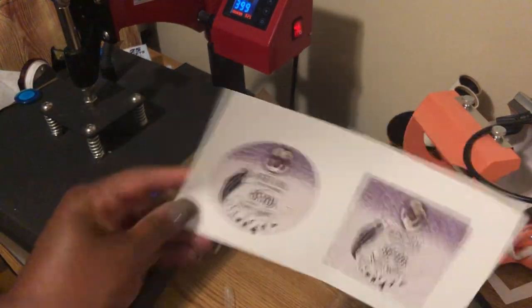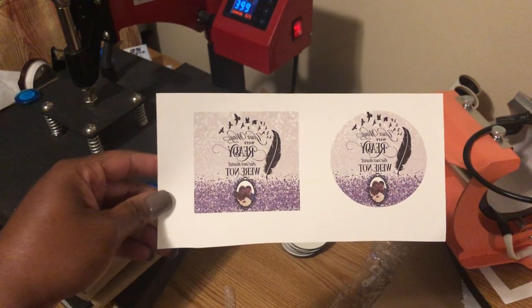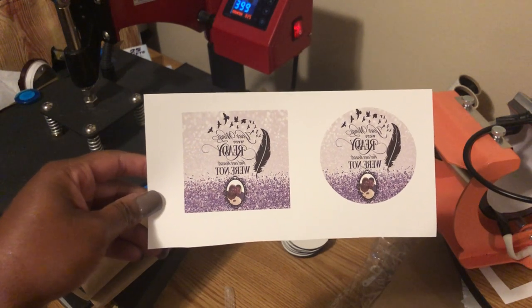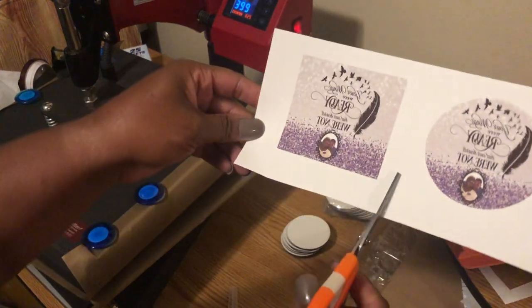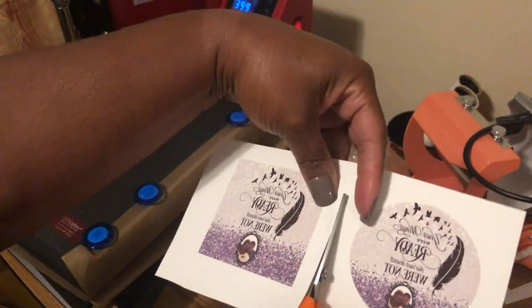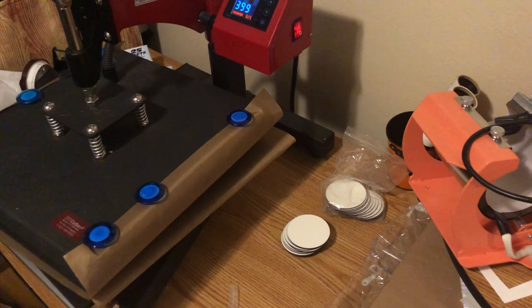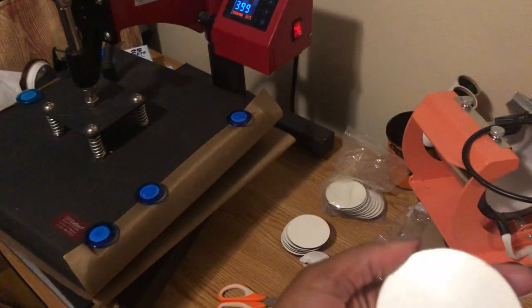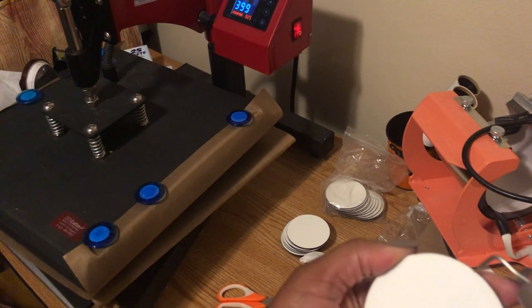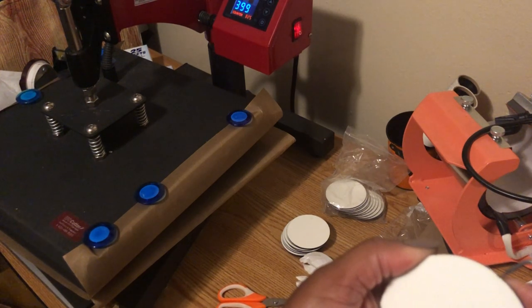In my first video I created two images — one was a square and the other is a circle. I'm only going to press one for the sake of time. I'm going to go ahead and cut it. I'm going to be brave and try to do the circle. First thing you want to do is remove that protective coating on here, because you don't want to sublimate on top of that.